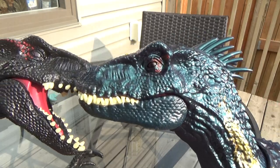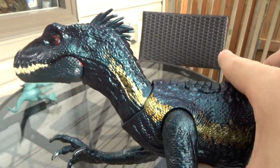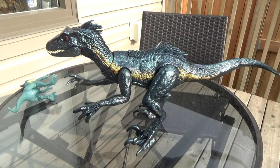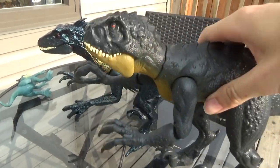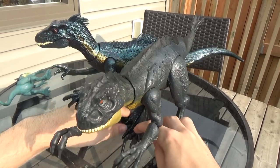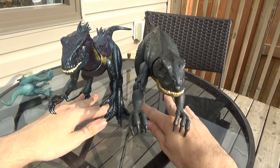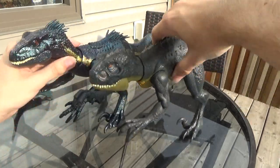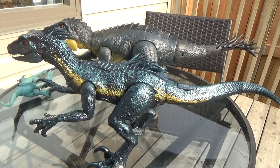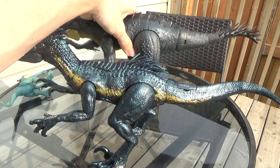It still has that red eye scale pattern down the back too. This figure is definitely a huge upgrade — way better than the original ones. It looks more proportionate and doesn't look weird or wonky. I do like the bulkier appearance to it. Comparing it to the Scorpius Rex, they are around the same height at the head, but the Scorpius is taller at the hips. The feet and legs on the Scorpius are a lot smaller and thinner, but they're around the same length overall. So they're the same size in length and head height, just the hips are a tad bit taller on the Scorpius Rex.